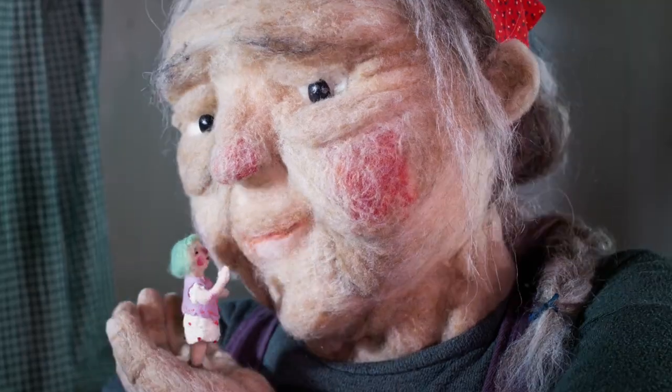By the end of this course, you'll be able to see your woolly ideas come to life. Combine stop motion and needle felting to create a unique blend of tactile digital art.